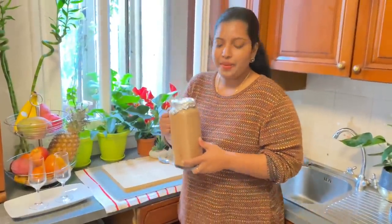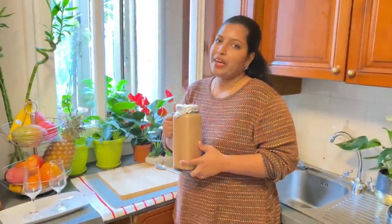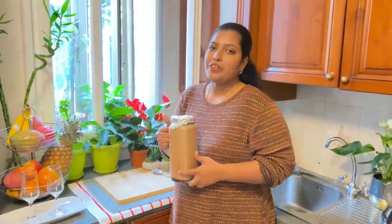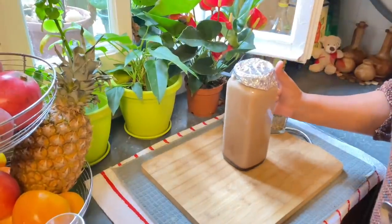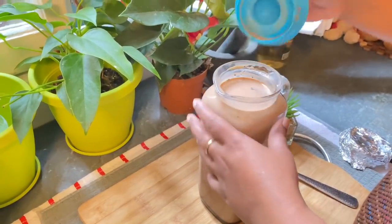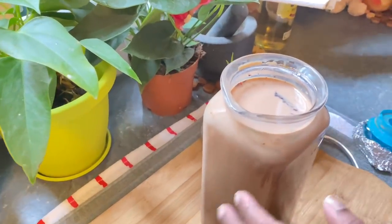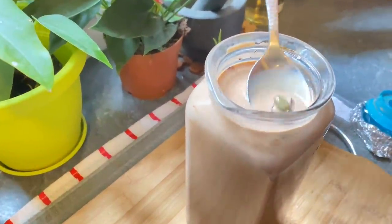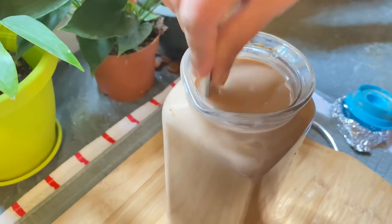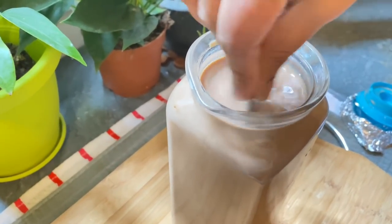We have iced coffee. Then we will cook the ice coffee, and cook the water for the fridge. Put the water in the fridge. We will cook some flavor. After adding coffee, we will serve the coffee as well.